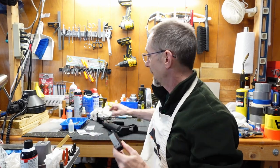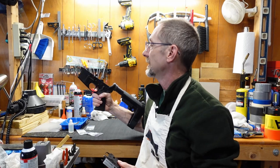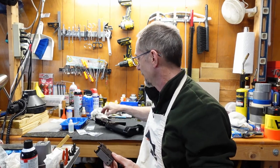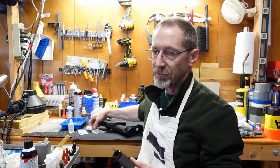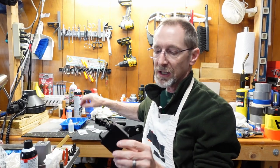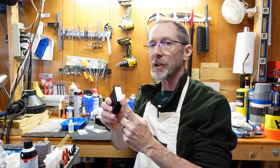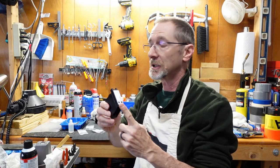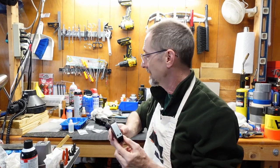Sitting here taking apart my Aero Precision AR-15 lower, giving it a good cleaning, and I remembered that one of my viewers had mentioned that they use a little bit longer screws for this adapter in order to make it fit a little better and hold a little better — and I think that's a really good idea.